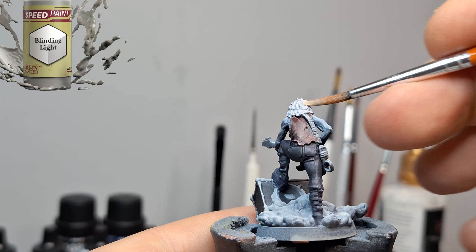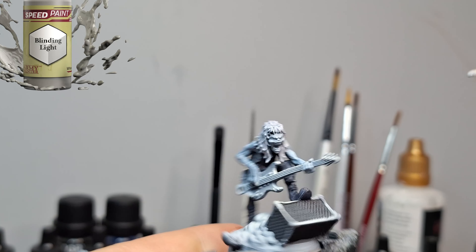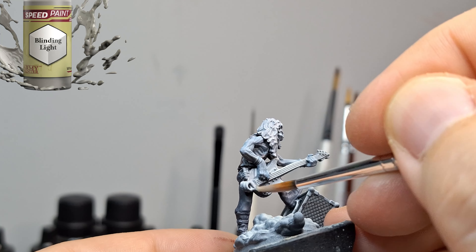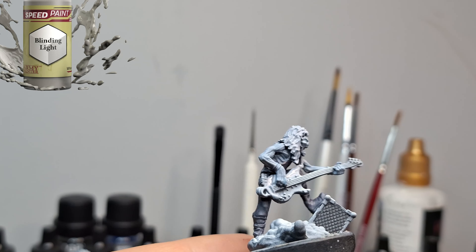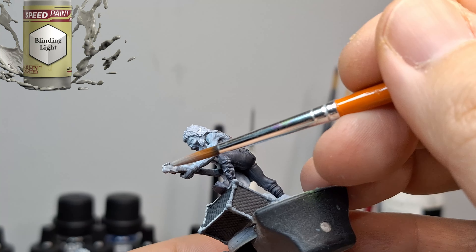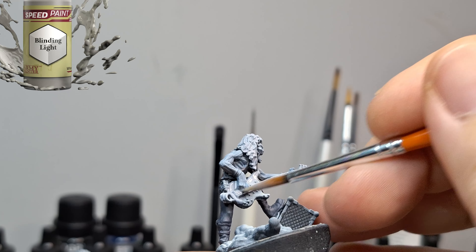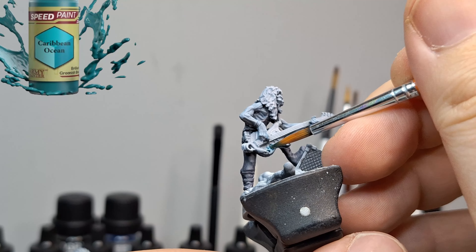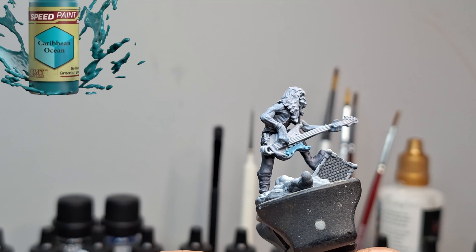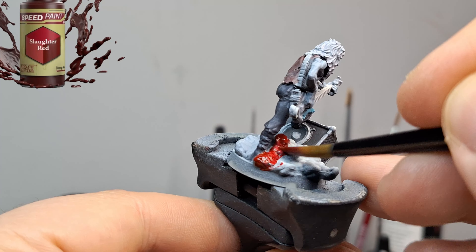I'm not going to go through every single paint and talk about how it applies — you guys know how speed paints work now. This is just a video where I'm going to talk about painting miniatures in general. It's a great relaxing pastime and a great hobby, and I'm hoping you guys are learning from me and seeing different techniques. I really love the zenithal highlight.